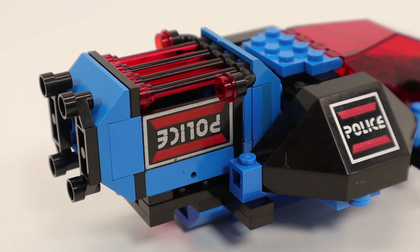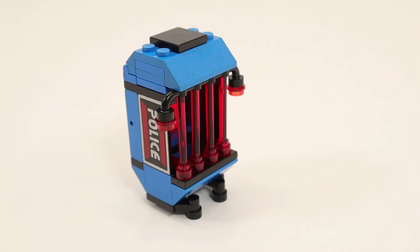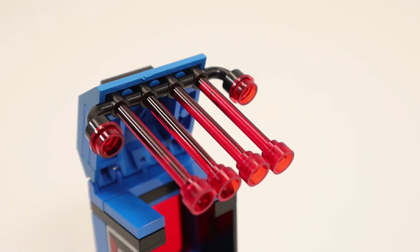We also get a jail cell that attaches to the back of the ship. This jail cell is identical to the ones that come with the other Space Police One sets, so they are interchangeable. The cell bars are transparent red, so maybe they wanted us to portray it as being electrified.